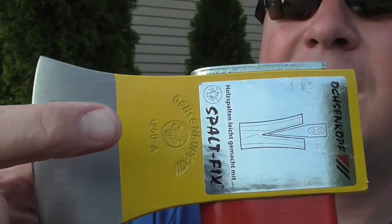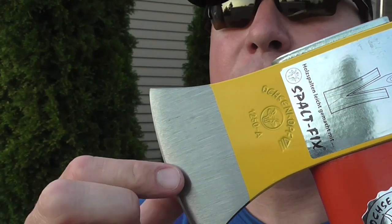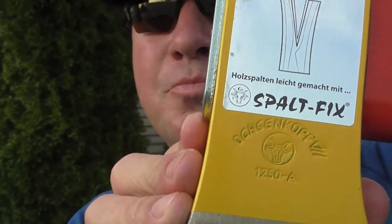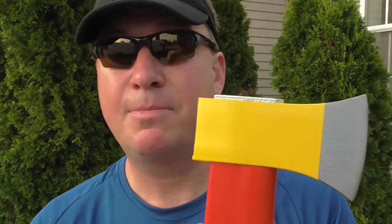I just like the stamping right there — if you can see that, it's like a maker's mark. It's really cool the way that it's stamped in right there. I think it's just an awesome little detail, and I'm going to go over the next step giving you some of my initial reactions.